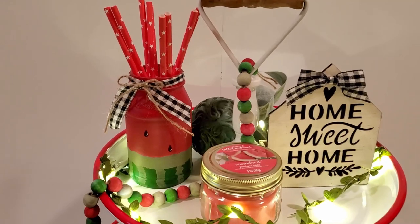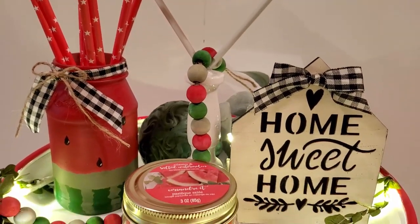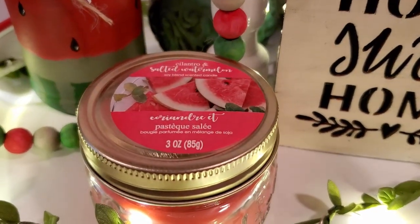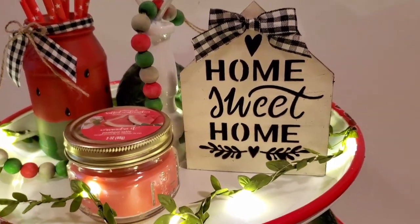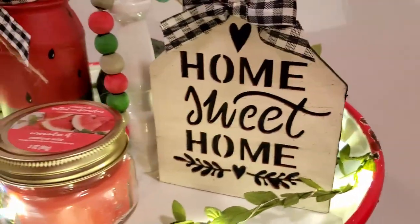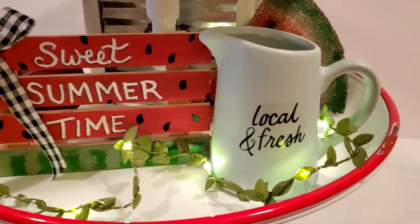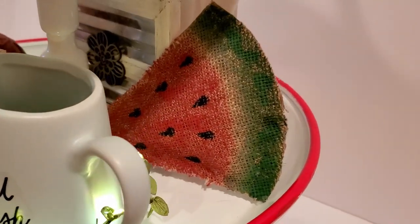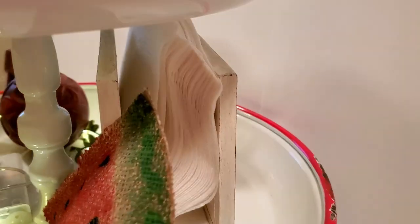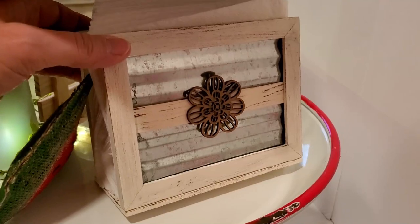Here are all my items on my tiered tray — I am so happy with how these came out and how they all look together. I added some paper straws to that little jar and found this watermelon and cilantro scented candle at Dollar Tree. I don't usually light the candles on my tiered tray but I do take the lid off so the scent can go throughout the room. Because my tiered tray is on my dining room table I also added this little Home Sweet Home salt and pepper shaker I made in a previous video, plus a 'local and fresh' creamer pitcher from Dollar Tree, and a napkin holder I made from picture frames.